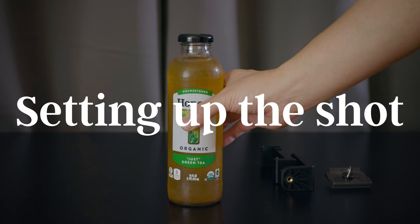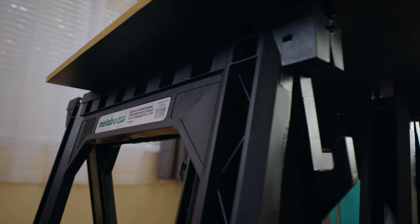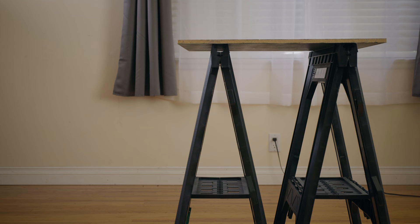Alright, so I need a surface to place the bottle on, obviously. I'm going to use my sawhorses, place a surface on top, and then place a white plexiglass on top of that as well. Of course you can use other means to sit the bottle on. I want to use sawhorses because this specific model has these little divots right here, and this is where I'll be able to place my background at an angle, which will be very important to the overall exposure. I'll show you why right now.